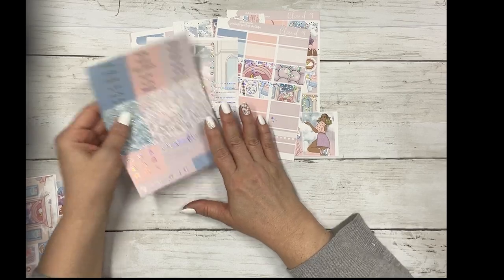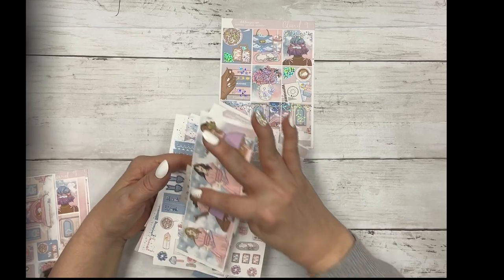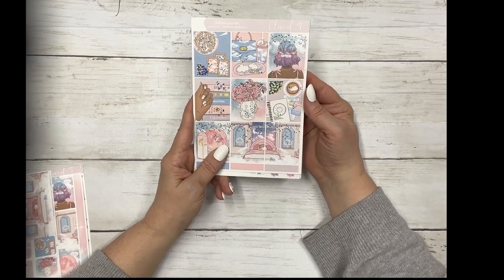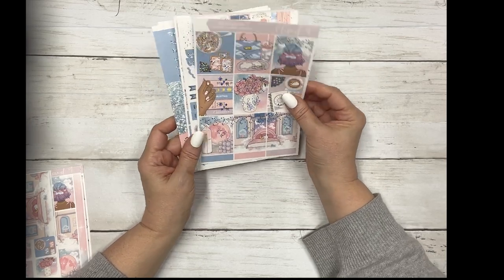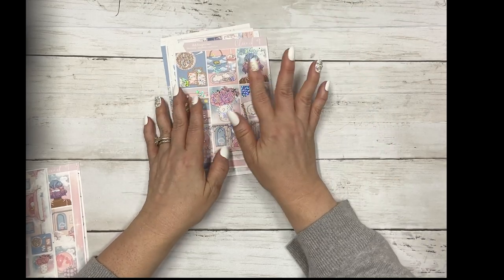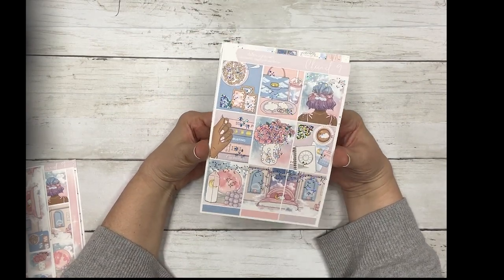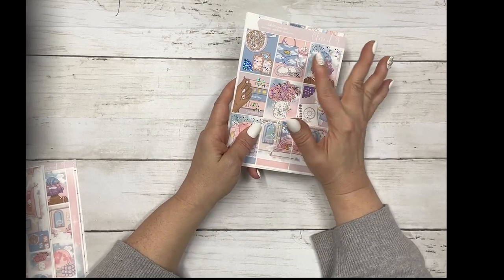So Cloud9 - Silver Sparkle. And then on Sundays for 24 hours when new releases go up, they are at special pricing on new release day. Cloud9 with Silver Sparkle is seven sheets - we count the girls and the date dots as one sheet - for $14.95, or $11.95 with no foil. So that's less than $2 a sheet. That is the main kit.